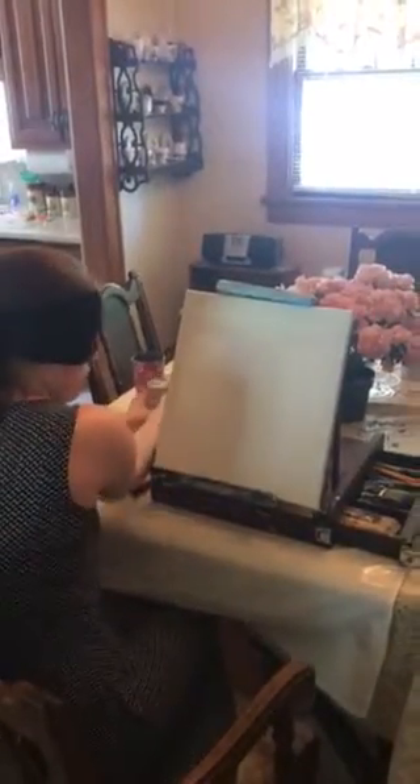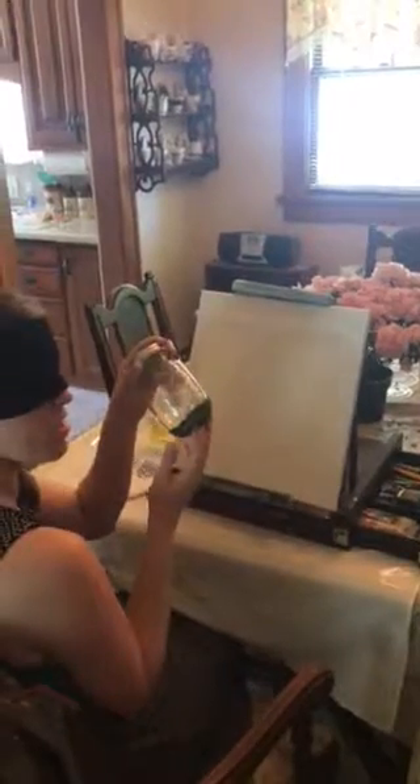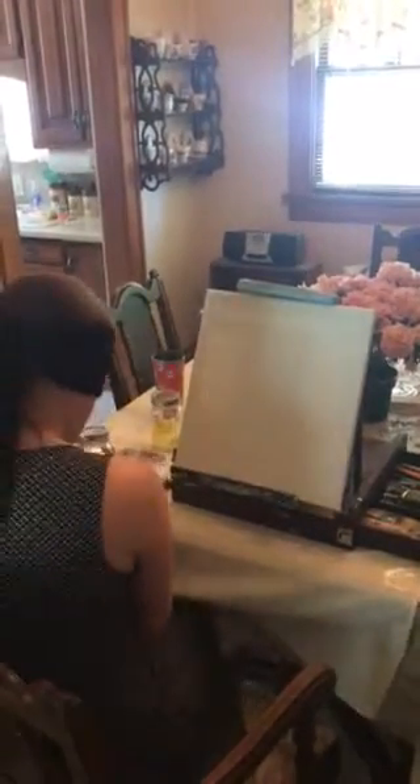I'm going to go ahead and wrap the blindfold around my head and make sure it's nice and snug so that I can't peek. Please ignore how silly I look. So I have green and yellow for the first bit. I'm going to take my palette knife — and just to make sure, this is green, yes? It always helps to have someone around, but if you don't have them, you don't, and that's fine.